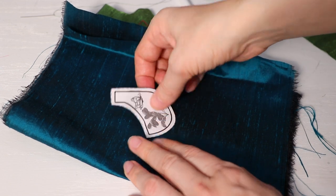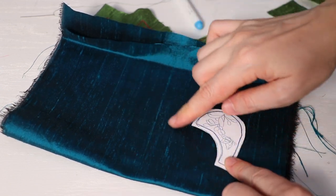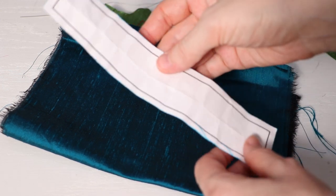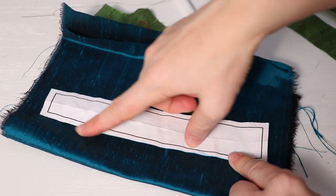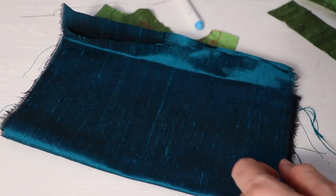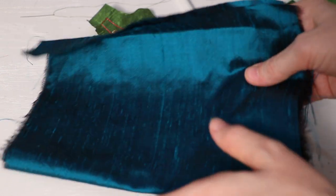When you get the pattern, you have to put the pattern like this and then turn it over and cut the second piece so that you will get the correct chadar. The sides of the chadar are also included in the pattern.